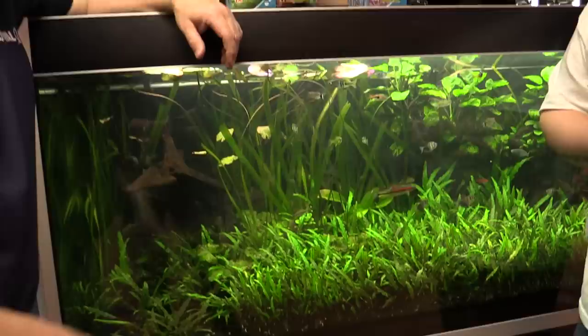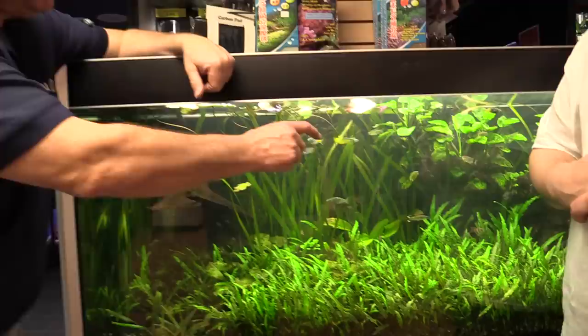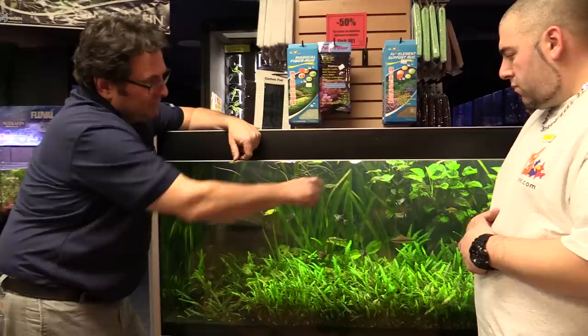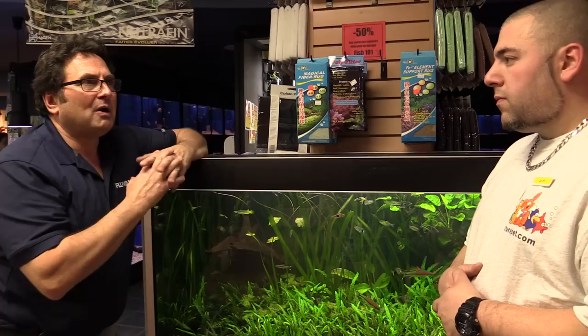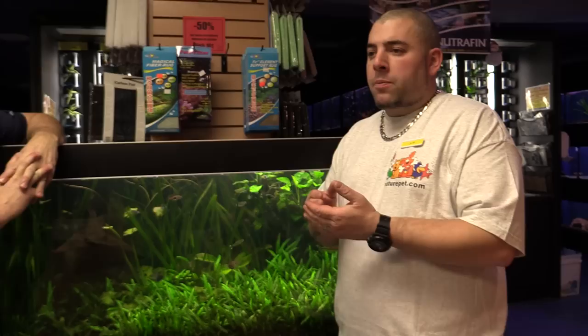We're standing here in front of the Fluval Profile — this is a 130-gallon model, a really nicely set up tank. I really like this setup with a bed of cryptocorynes and some tall vallisneria in the back. Looks fabulous with some of the small rainbows, and we've even got a killie floating around up there and some barbs. JF, when people come in and need advice on how to stock their tank, how do you give them guidance on the number of fish they should be keeping?